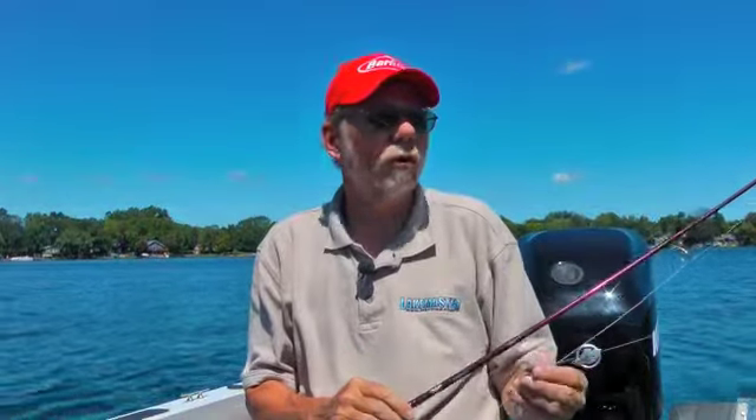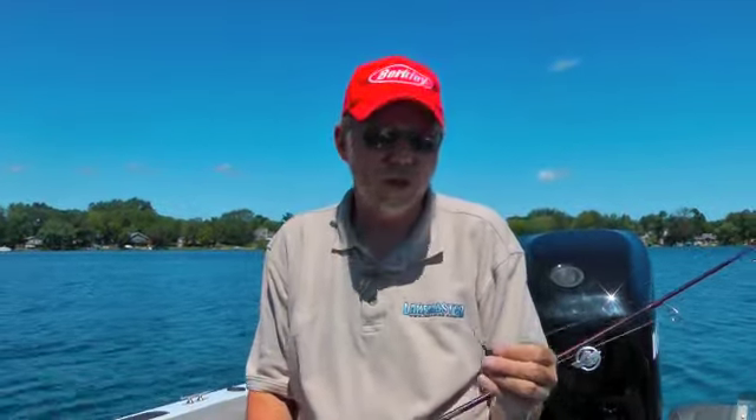Bass fishing is just good almost all the time on central Minnesota lakes. One of my favorite techniques for fishing for bass and searching for bass is to use something called a jig worm.